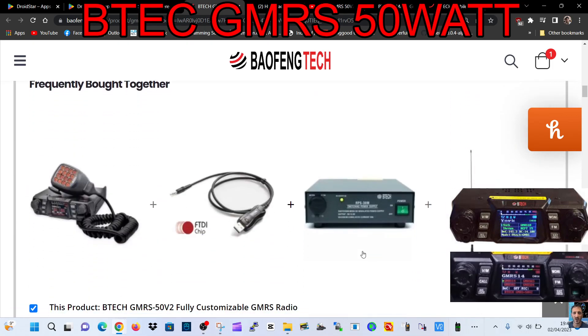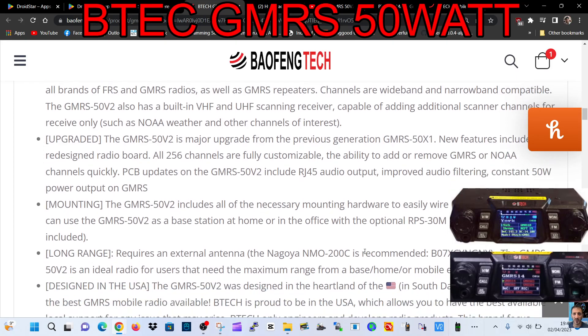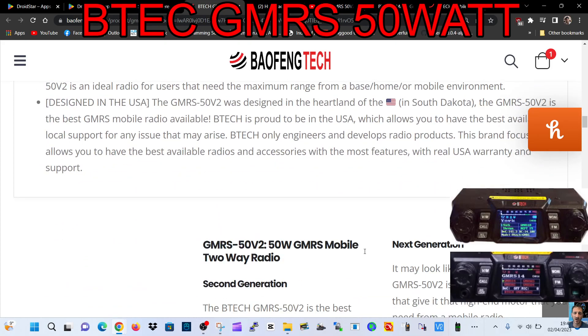Scrolling down, we start to get all the information on it — 50 watts! I didn't realize you could use 50 watts on GMRS. It's the upgraded GMRS 50 V2, which is a major upgrade from the previous generation. Check it out if you're in the USA — looks very nice to me.